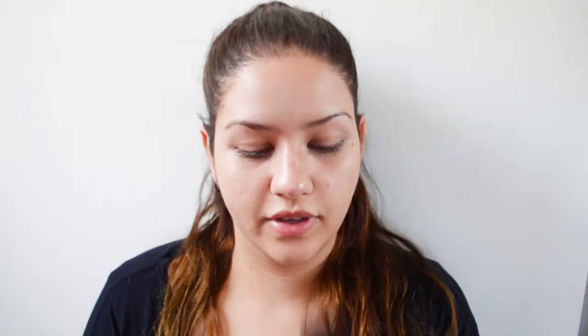First, starting off with foundation, I'm using the Revlon Colorstay Foundation. This is one of the new things I just got. I've used this before in the past and it's always been one of my favorite foundations. For some reason I always buy different foundations thinking they're going to be better, and then I realize I hate all of them except this one. It's a little pink for my skin tone, but we're just going to make it work.